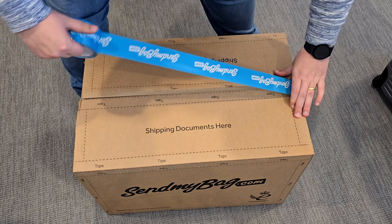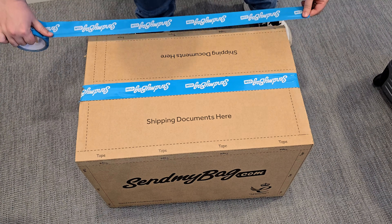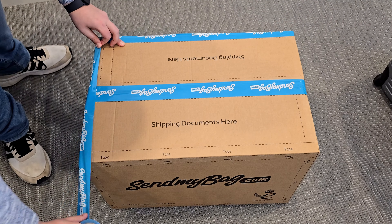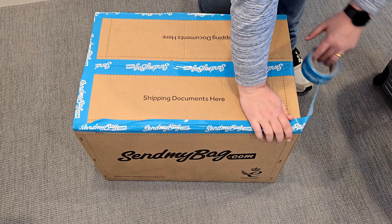We're going to get started — I'm going to show you how to prepare your box before your driver arrives for collection. So let's get started. We want to first make sure that the flaps are closed by sealing them with tape. Once we've got that done, we move on to the edges. Tape is applied to all four edges of the box to provide additional protection in transit.